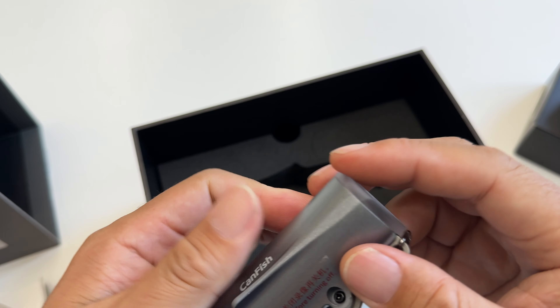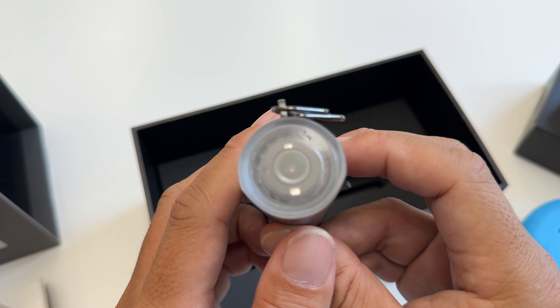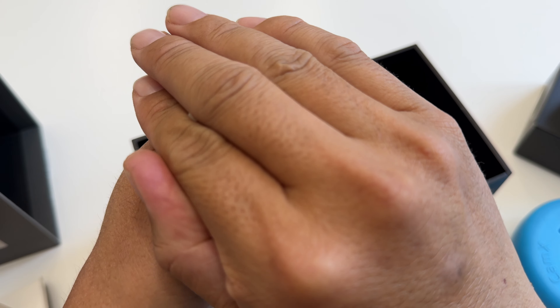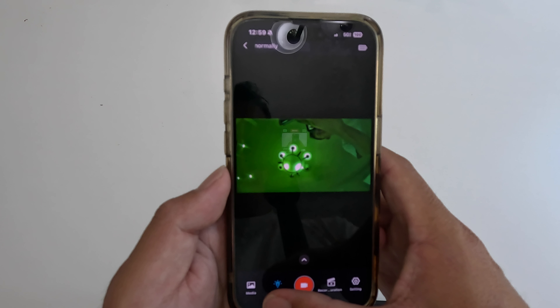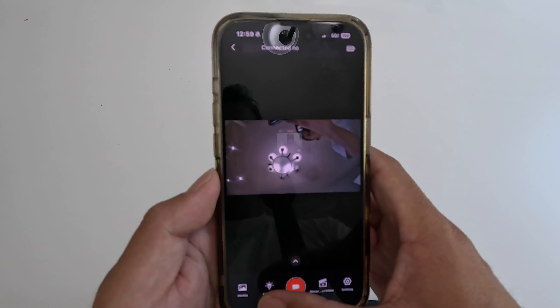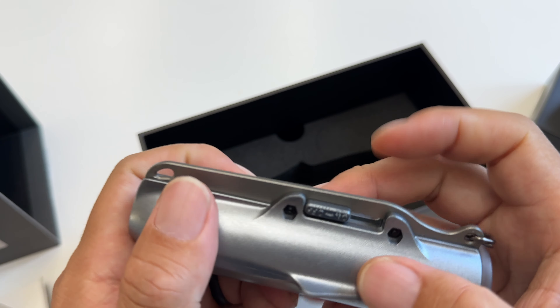It's a bit inconvenient to transfer footage this way, but I'll take the trade-off which is a fully sealed camera with no water entry points. The waterproof rating is IPX8 and CanFish says it can reach up to 656 feet, which is way more than I'll ever use this for. The camera records in 1080p and has a field of view of 136 degrees. It has a pretty cool auto light feature that automatically triggers if the camera senses it's too dark, and you can also turn the light on manually while connected to the app. The battery is reported to last 2.3 hours and I found this to be fairly accurate when testing.